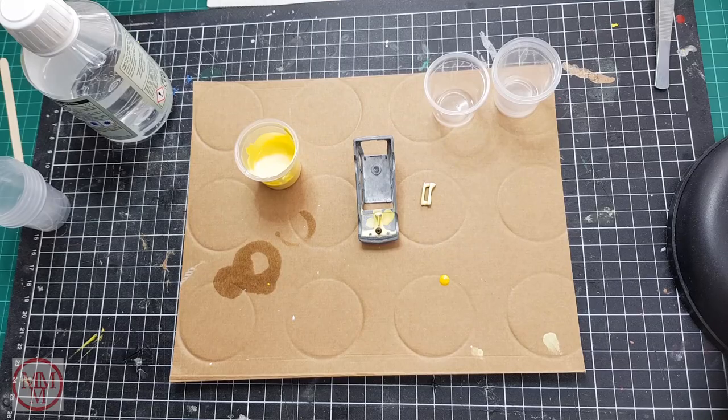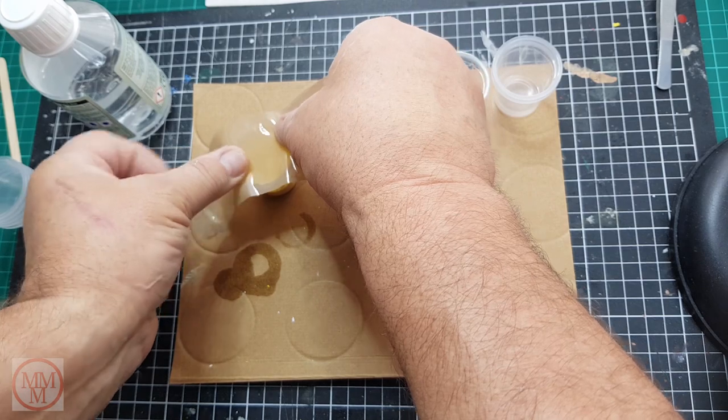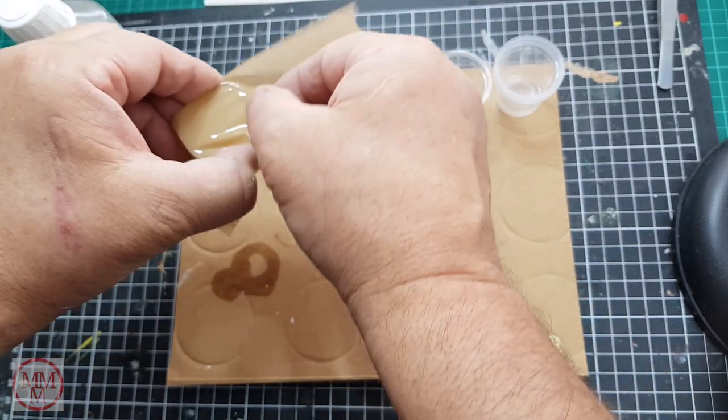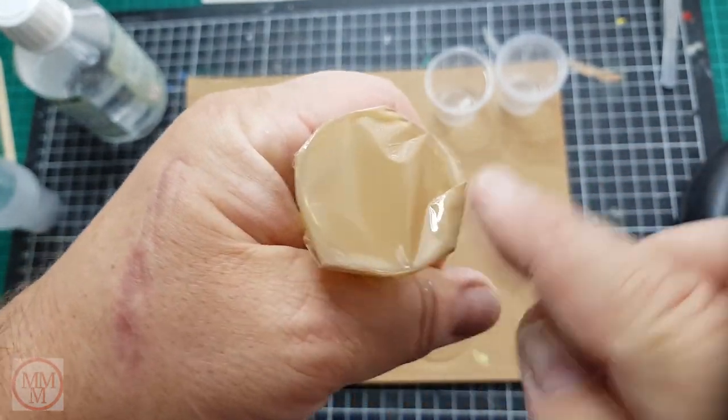A couple of points of note: paint dries darker than it is when wet, and also the Mr. Hobby paints are compatible with the Tamiya paints - it's always handy to know. I'm just going to seal that up for later use.